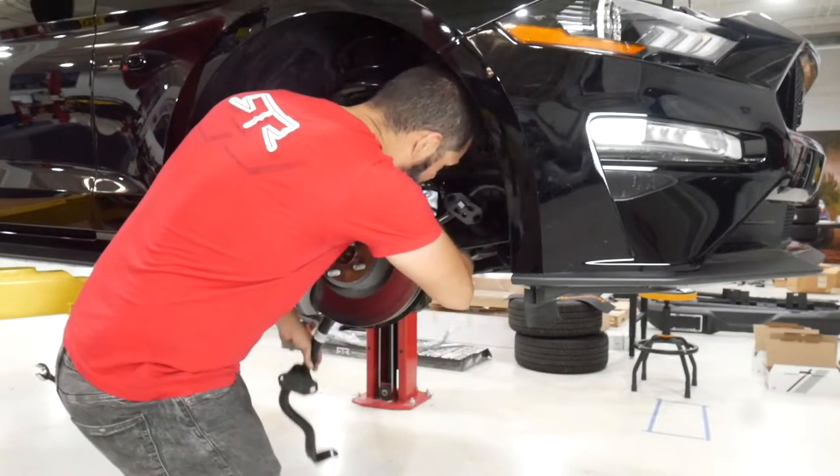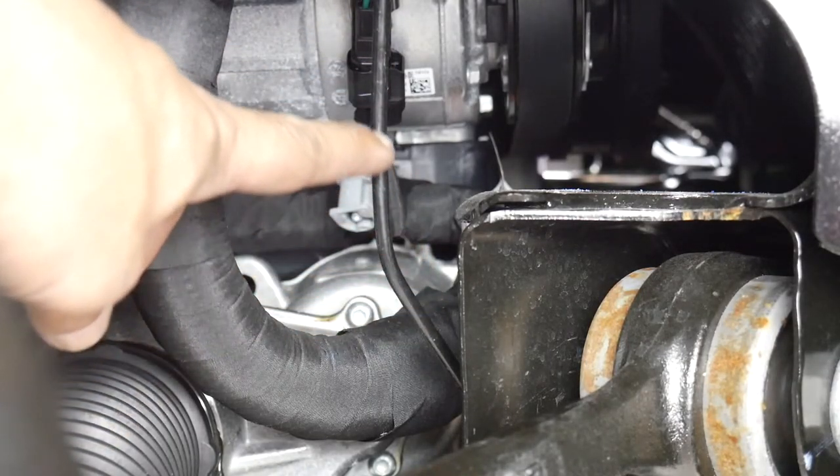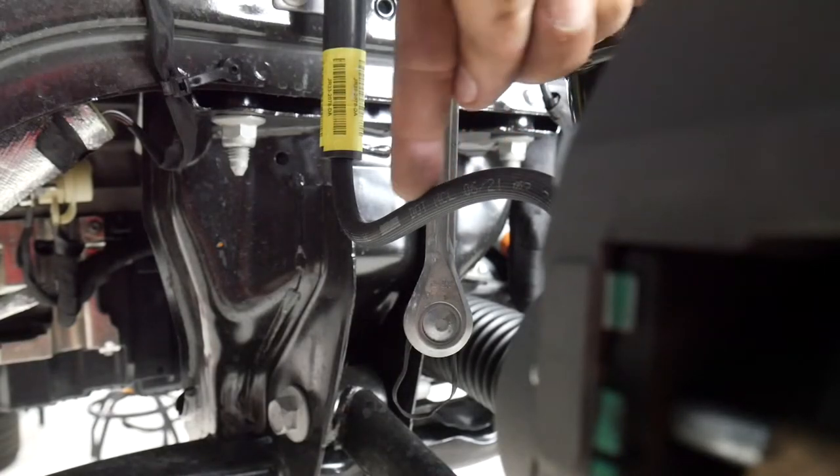Make sure to be careful when pulling the sway bar through. Two areas that I got hung up on were the driver's side solid brake line and the flexible brake line on the passenger side.